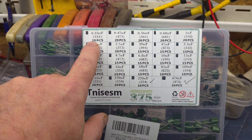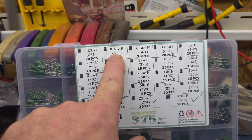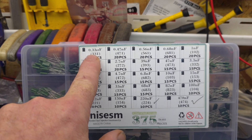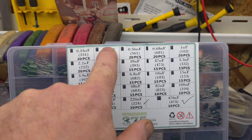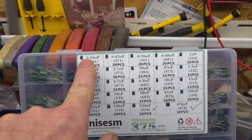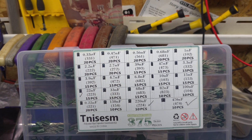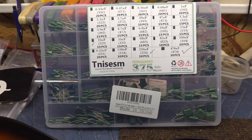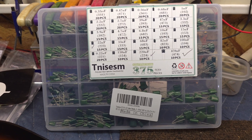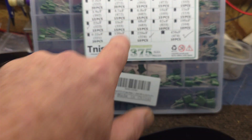Now, if you use a 47 nano Farad versus a 33, the 33 is going to be brighter. The higher the value, the more treble gets cut off and the more bass is allowed through. In a Telecaster you could use a 33 or 47, or even a 22 — it's really a personal preference. I like the 47, I've never had any issues with it, so that's what we're going to put in today.